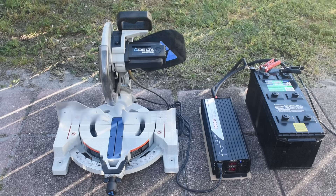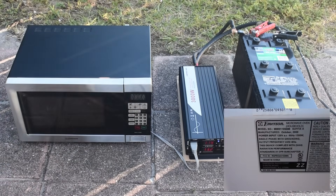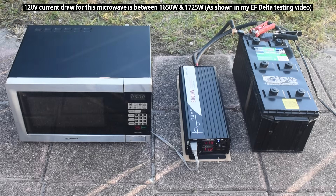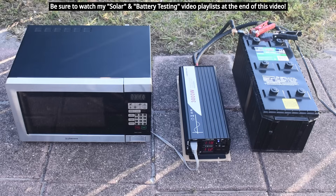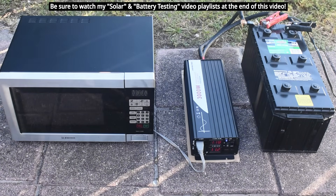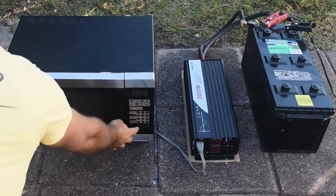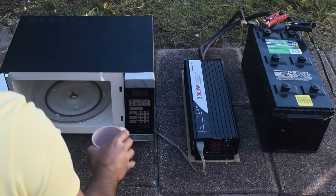Now let's try the microwave oven. There's a cup of water inside — we'll let it run for about 30 seconds. It's a very heavy load, and it's working very well. The lead-acid battery, of course, does not hold up to high current levels as well as a lithium iron phosphate battery — and the water is pretty hot. So that works just fine too.